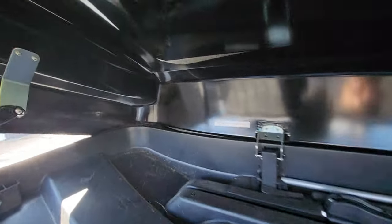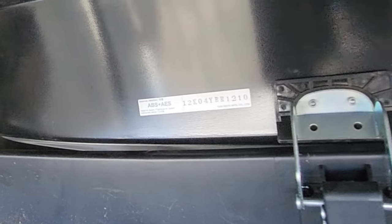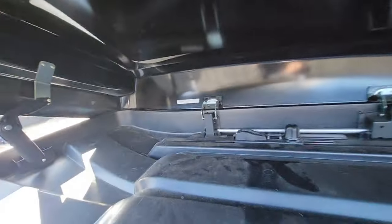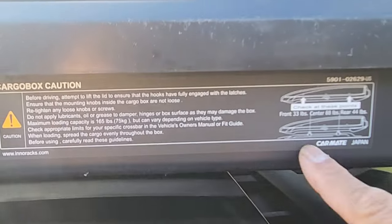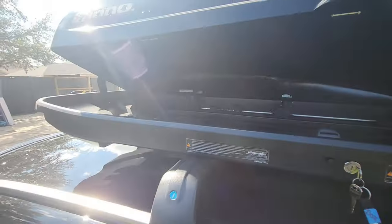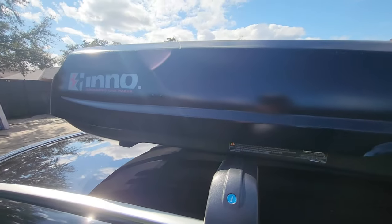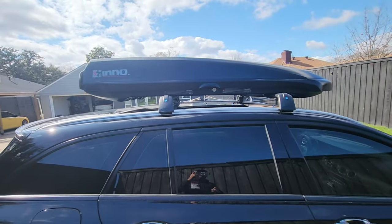There is nowhere in this box that tells me what model it is. It has a sticker for the materials and a manufacturer number — I might be able to type that in. It's got information on how to load it properly with different mounting points included. I know it's an Inno so it'll be easy to find, but they all just look the same online. We're going to go ahead and measure this to confirm the dimensions.